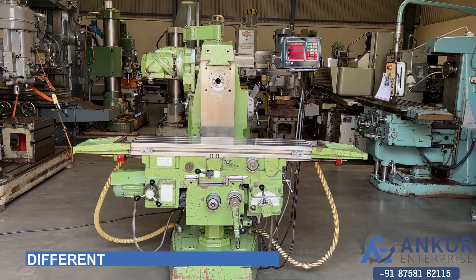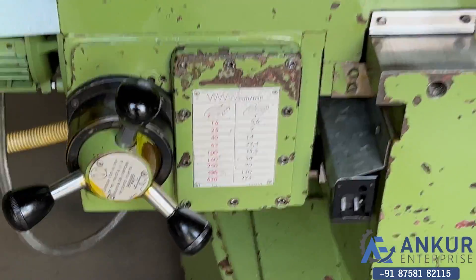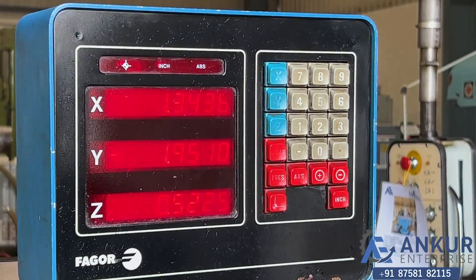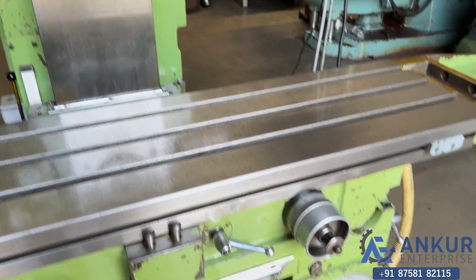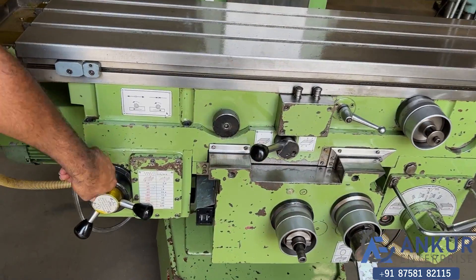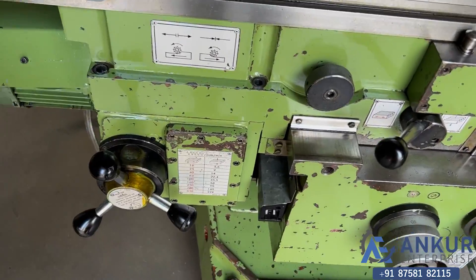Now we will see different feed rates of travel. First we will see at its minimum feed rate. Working at its minimum feed rate. Increase the feed rate. The feed rate has been increased.